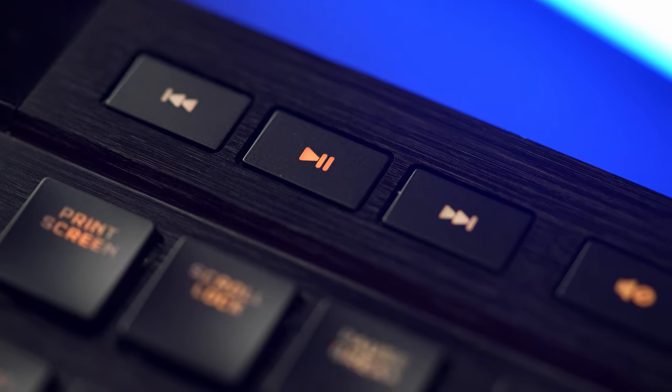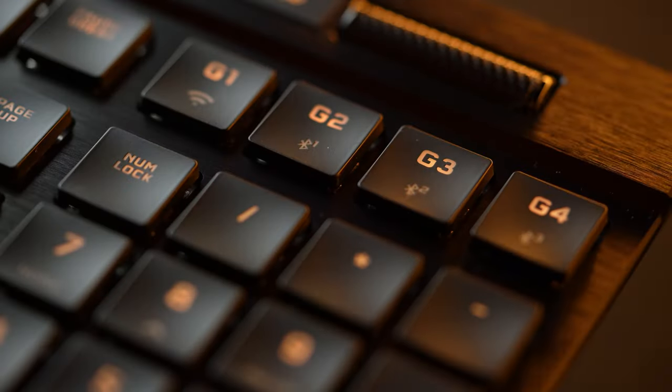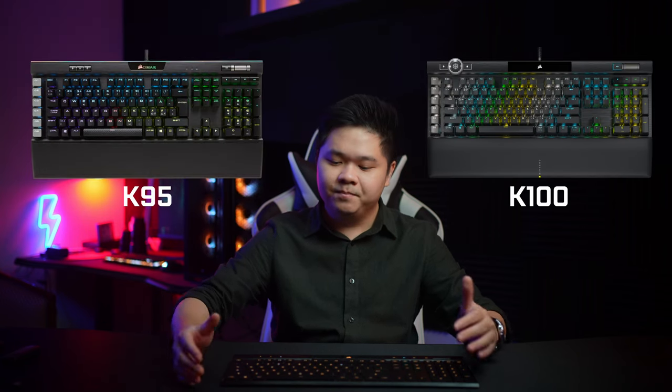On the other side of the keyboard you get media control buttons and a volume knob, which is really nice. Below that you get 4 G keys for macros and shortcuts. I much prefer this layout over the K95 or K100 because having the G keys on the side makes it so long — having the G keys above the numpad is so much better.